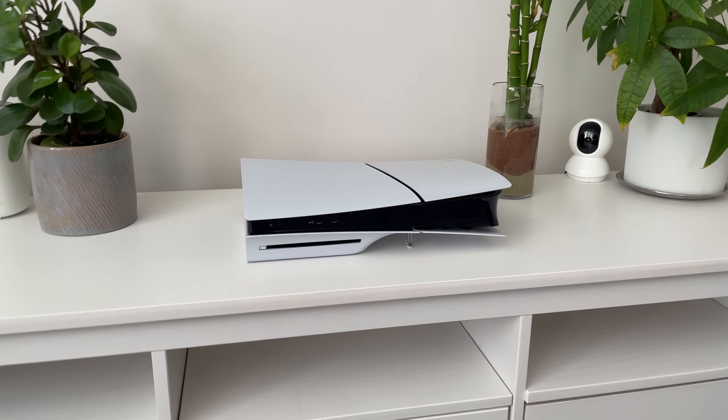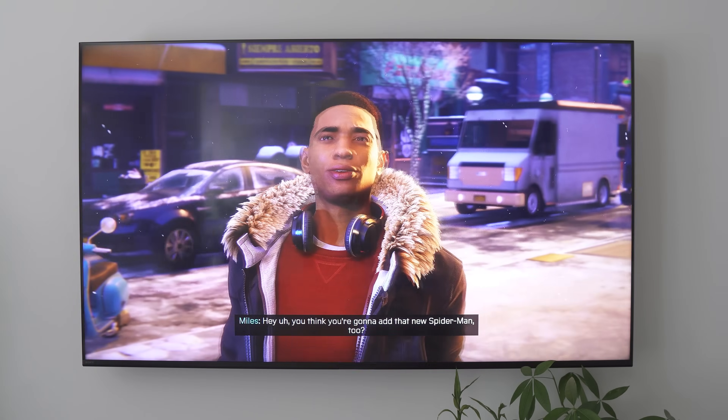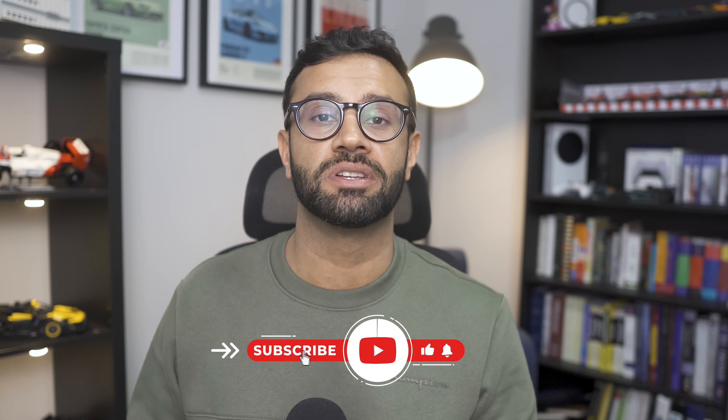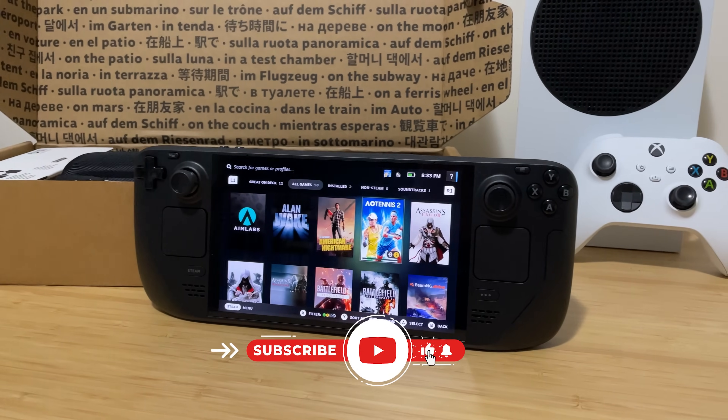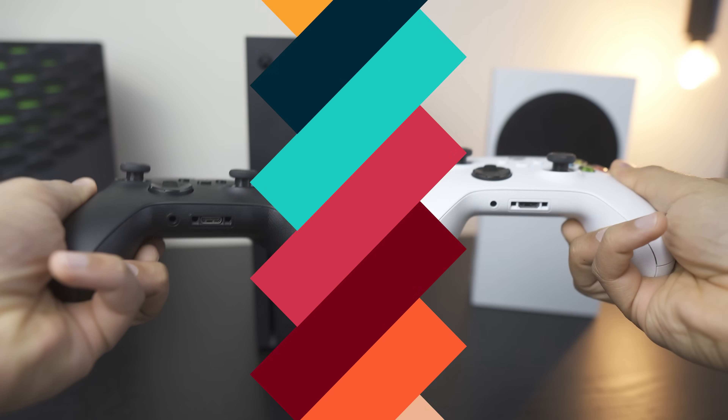My name is Manny Rital and today we'll be looking at the long-term review of the PS5 Slim. We'll be looking at the performance, the specs, the gameplay, and everything else you should consider before purchasing this console. Hit that subscribe button if you want to stay on top of all the new tech and gaming videos — I post videos on a weekly basis. So let's jump straight into it by talking about the design changes.